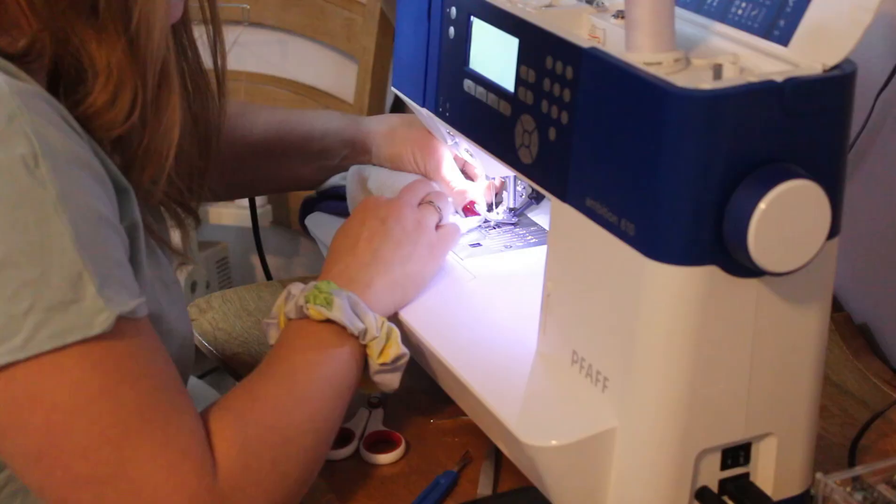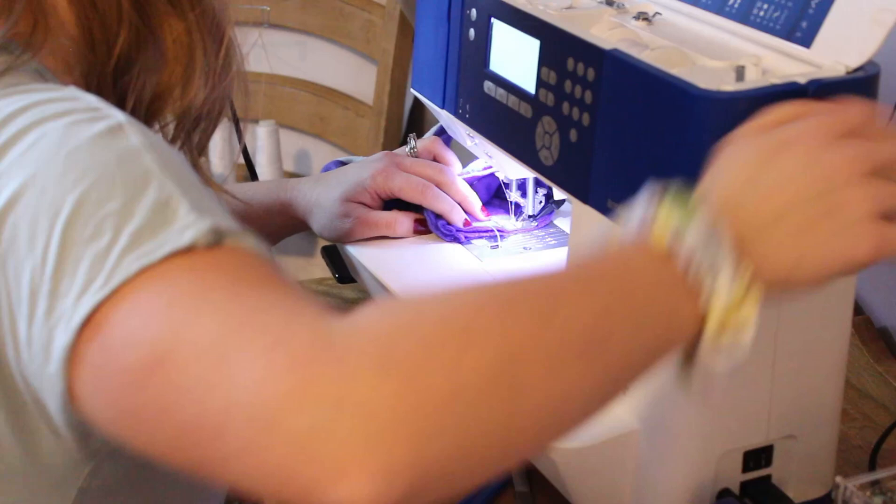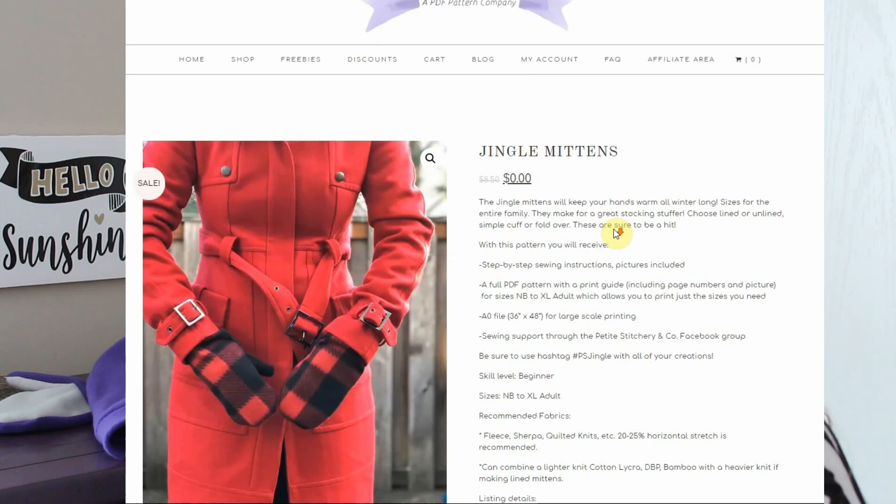All of these mitts were super simple and fast — I'd say from printing your pattern to wearing your mitts is probably half an hour. They're very fast to make and they make great gifts, so I highly recommend mitts for anyone on your list.